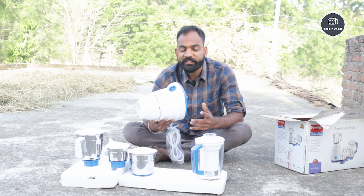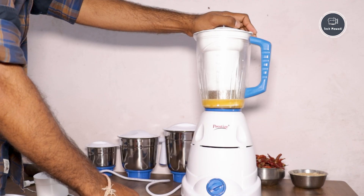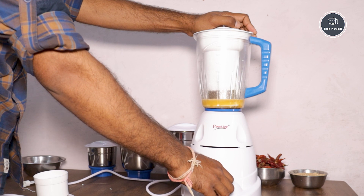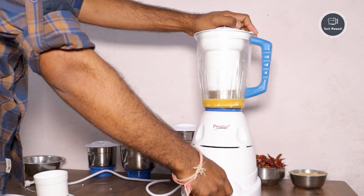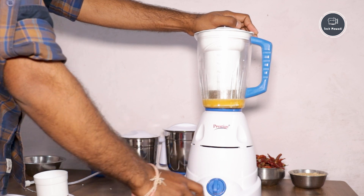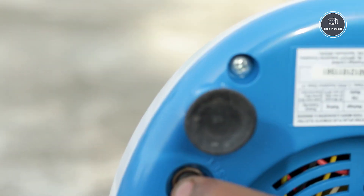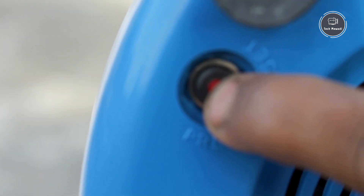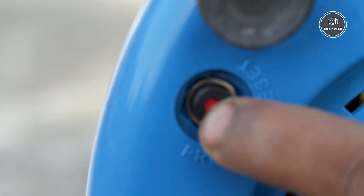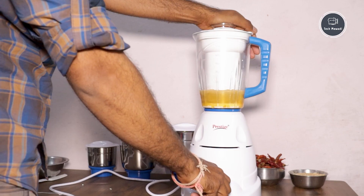You need to keep in mind that if any mixer has less capacity and you add a lot of water, it may overload and stop. With this mixer, you don't need to worry. You will find a red color switch here - press the red switch 2 to 3 times, it will reset, and the mixer will start again.